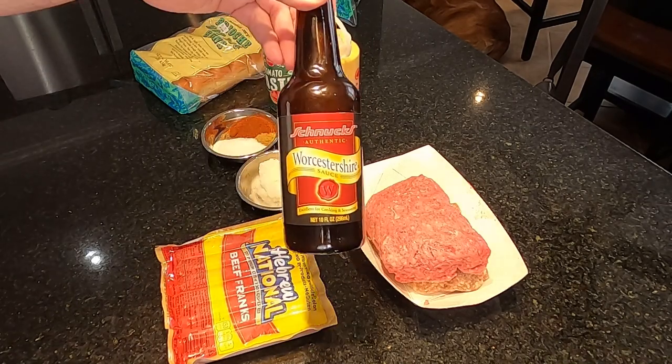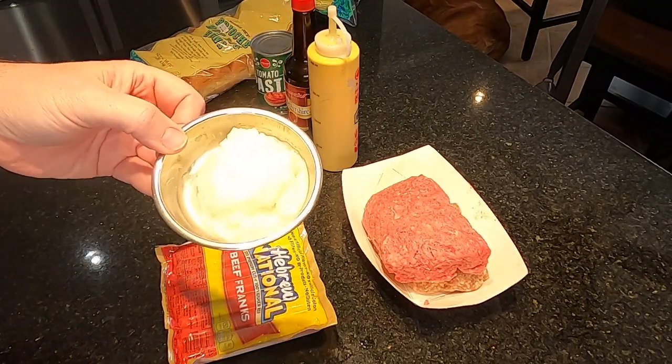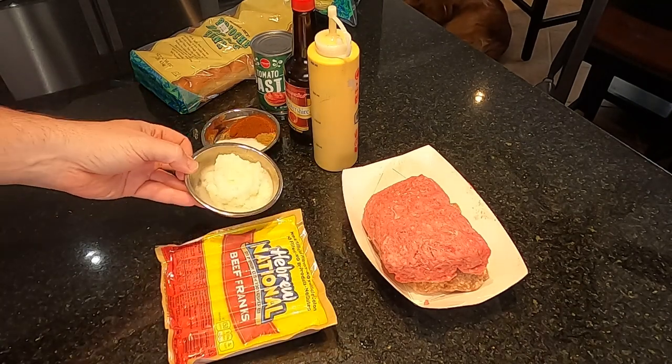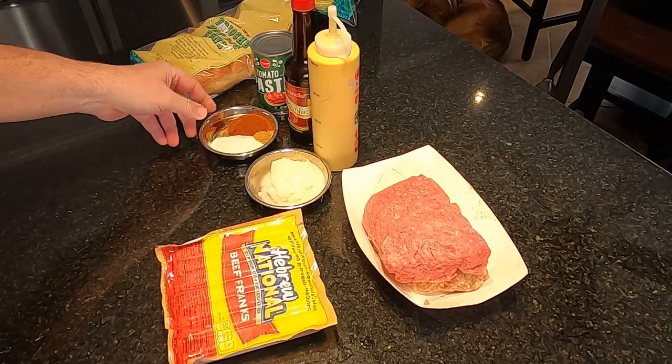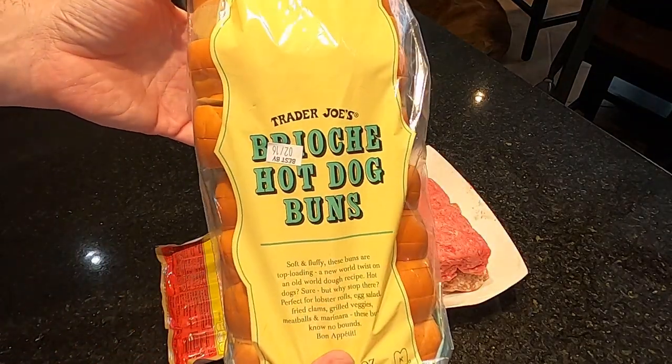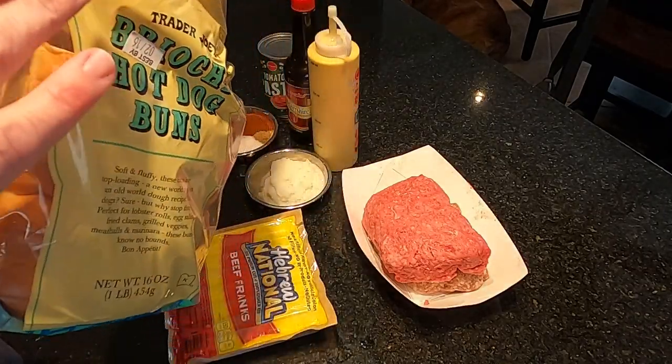We got some regular table mustard, some Worcestershire sauce, tomato paste - about three tablespoons - put in my food processor with minced-up onion. In here we got sugar, cumin, chili powder, and celery seed. The recipe I use is an A&W copycat recipe. The only difference I do is use fresh onion instead of dried onion. And last but not least, these brioche hot dog buns - the New England style rolls. You can butter and toast them on the outside, put your dog in there. That's what I'm really excited about. Let's get over to the stove and get this chili sauce going.